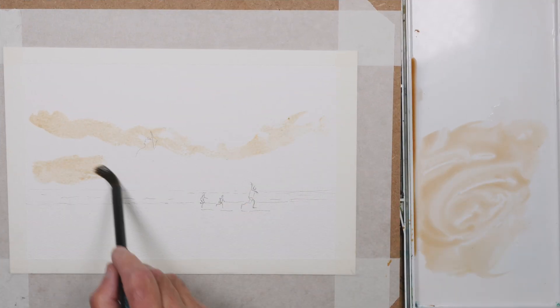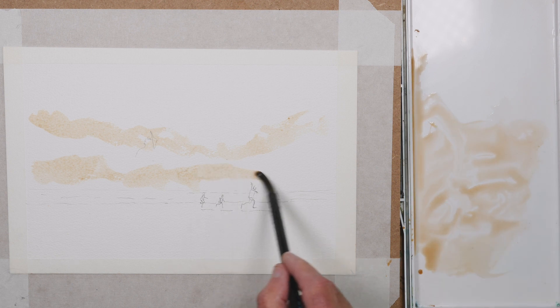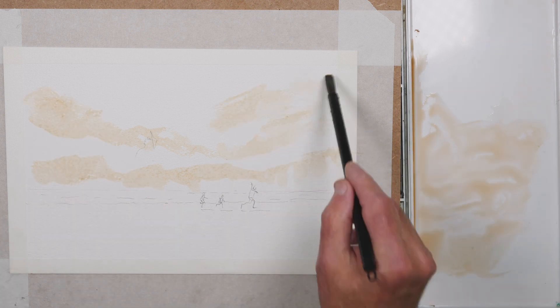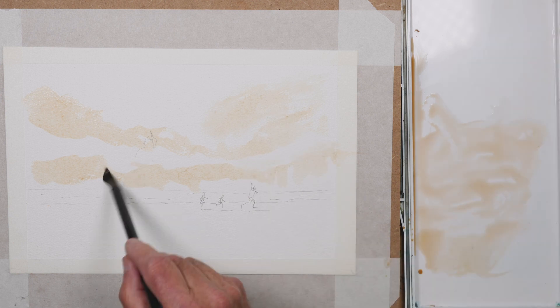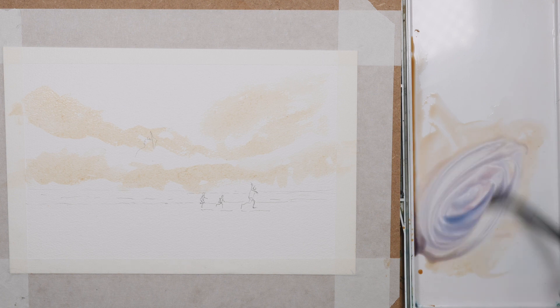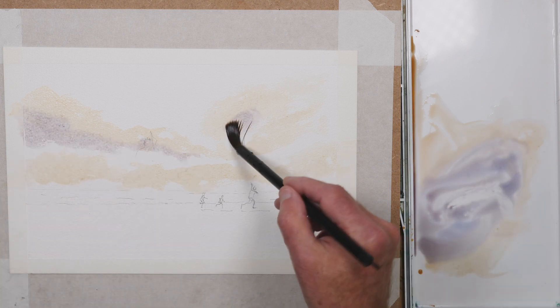The paper I'm using is Saunders Waterford 300 gram rough paper, and I'm starting with the clouds using yellow ochre and raw sienna. Fairly light mix, but dark enough to dry okay — if you have it too light it will just disappear. This is going to dry much lighter.